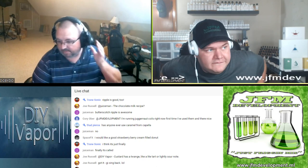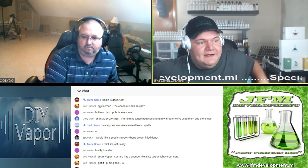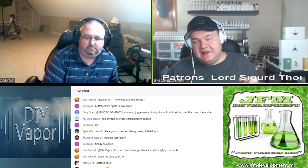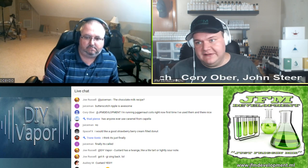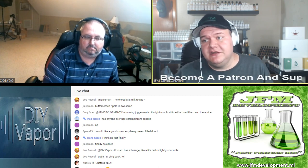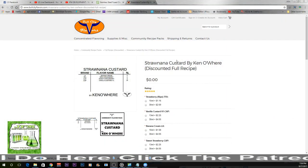Thank you guys so very much for watching that. I like to do these little recipe packs from Bull City Flavors and review them, not only because Bull City Flavors helps out and sponsors the channel, but also because I like to highlight these recipe packs — they are a nifty way for new mixers to get into DIY where the recipe is all put into one, and you can get all the flavors that correspond with that recipe very simply and easily. Today we're working on Straw Nana Custard.